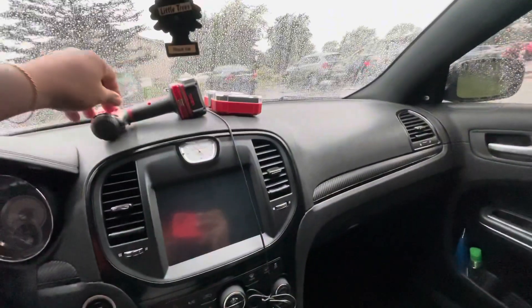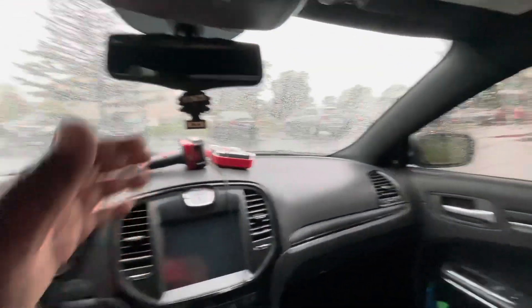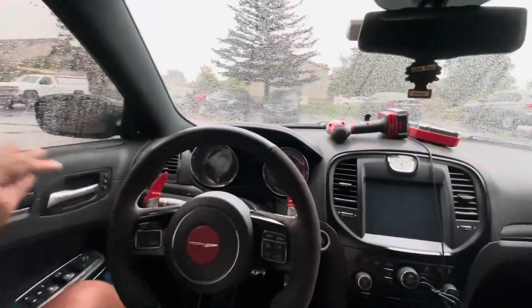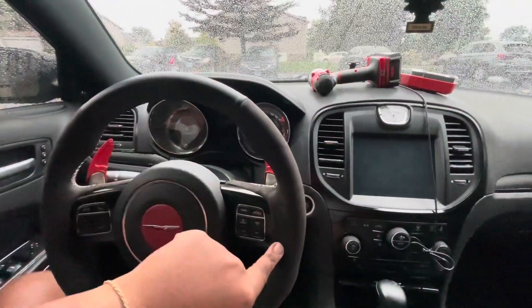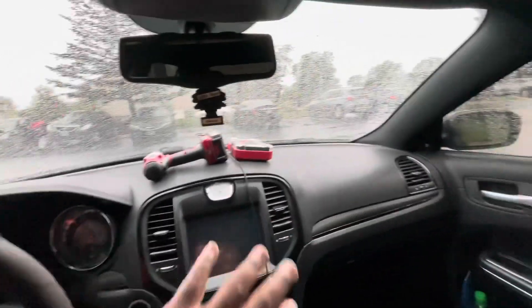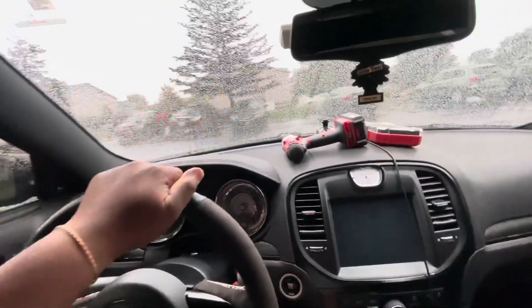Also, this whole upper dash — where it cuts off right here and all four corners of the door — I will be doing suede on the upper dash and all of that, just to match the steering wheel leather with a suede combo. Got tired of the regular dash, so I'm gonna go ahead and give it a suede dash. Y'all make sure y'all stay tuned.